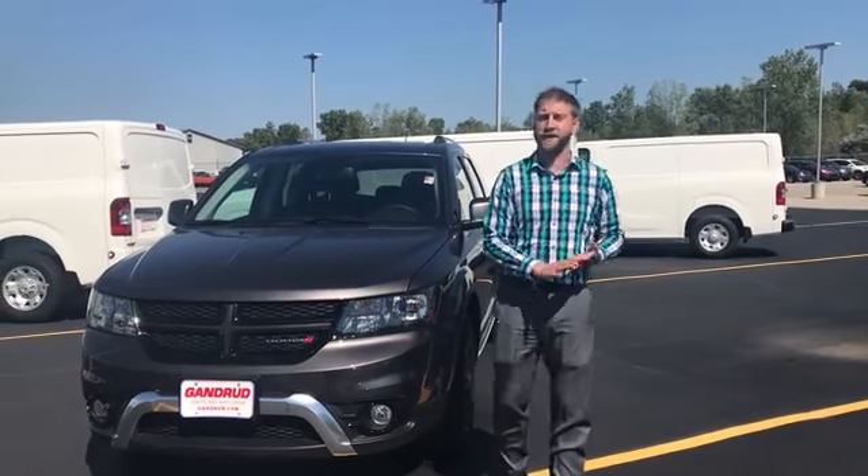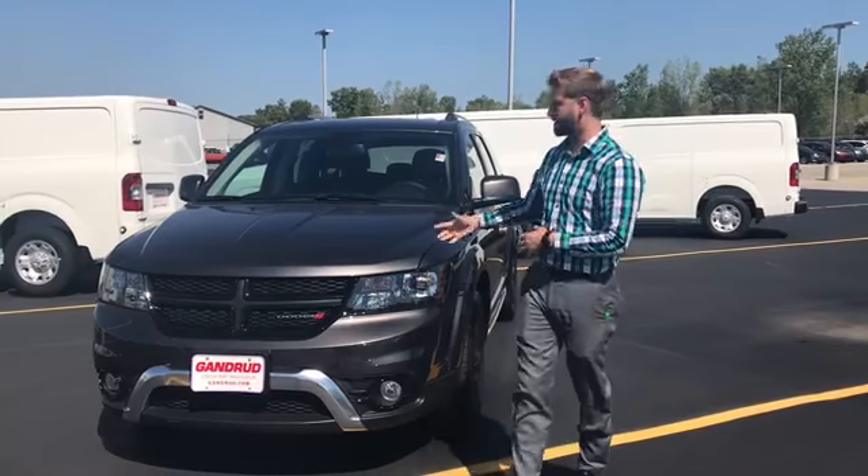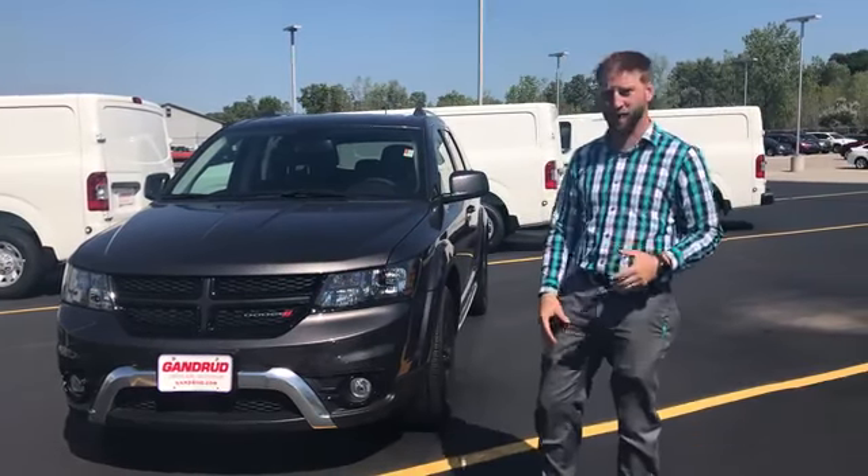Hi, welcome back to Gandru Dodge Jeep Chrysler Ram. This is Eric again.